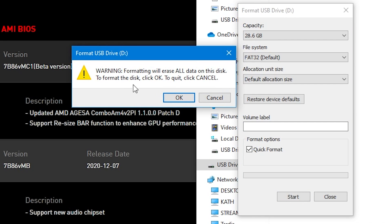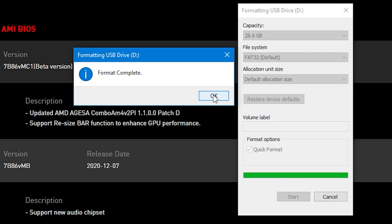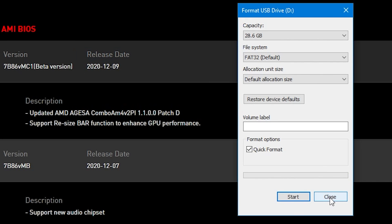Hit Start and you'll get the message saying that all data will be removed. If there's anything on there you need to keep, now is the time to take it off. Then click OK. It should take a few seconds and your format should be complete, so that is your drive ready.